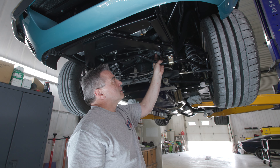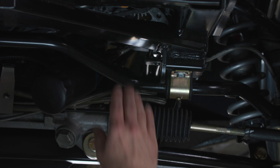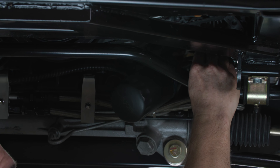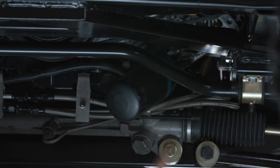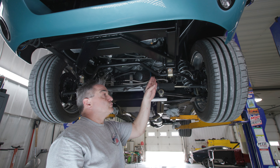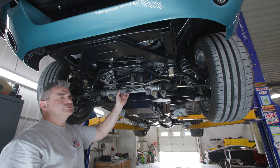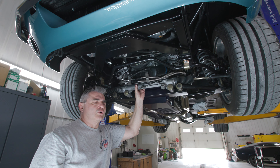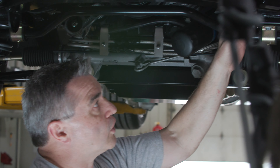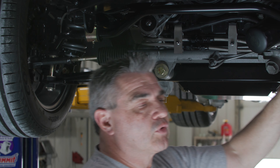In keeping with the mantra of working with what Ford gave us, on this Coyote 5.0 we leave the alternator right where Ford put it. To accommodate that, we actually have a notch cut into the frame so that it can stay right where Ford put it. That makes this a little bit different than other providers who have a tendency to want to move the alternator somewhere else around the engine.